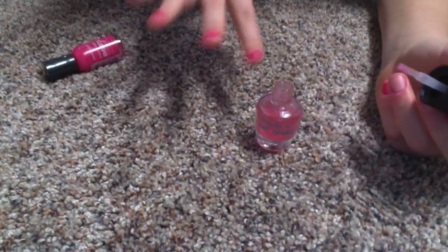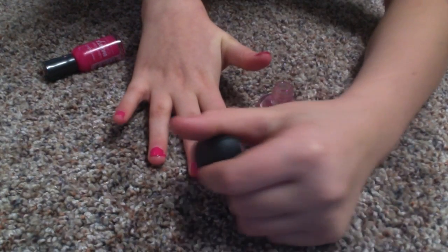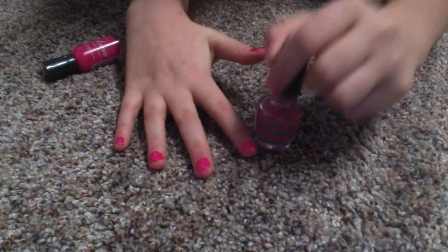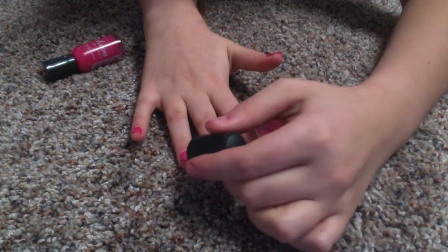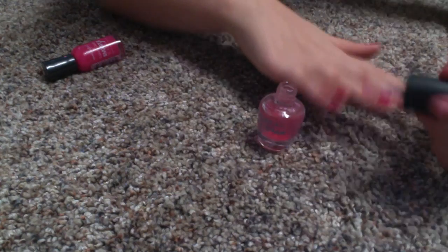After your nails have dried, you are just going to paint another top coat over them to lock in the color, because you don't really want it going away right away. This will kind of be like a gel manicure because it will stay for quite a bit longer.